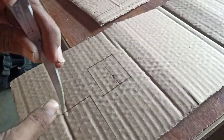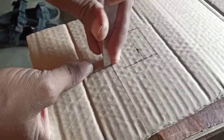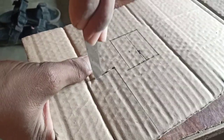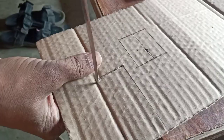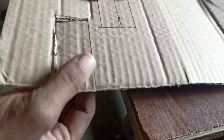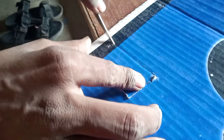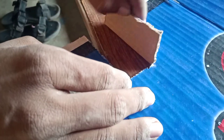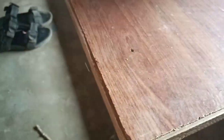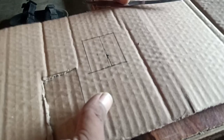This is the first step. I am not sure how to cut this one, but this is the only way. The door is open, and then I will open the door. So this is the window.